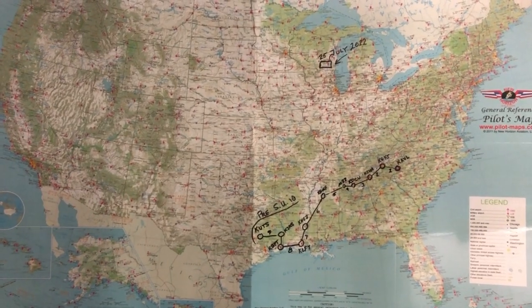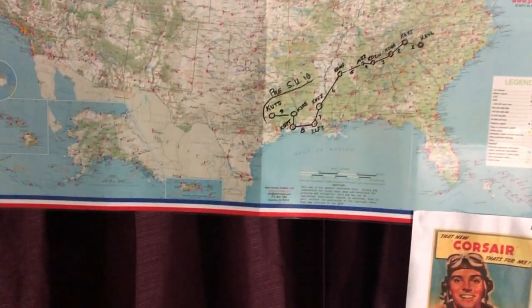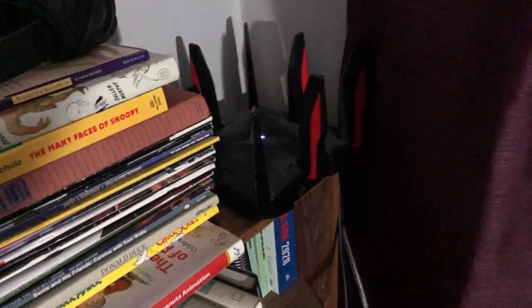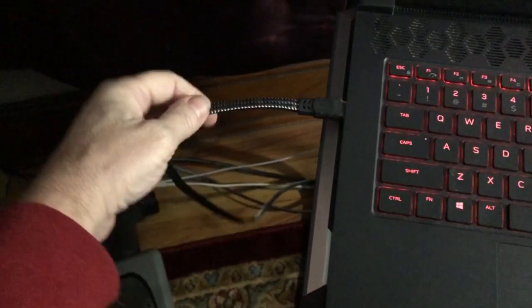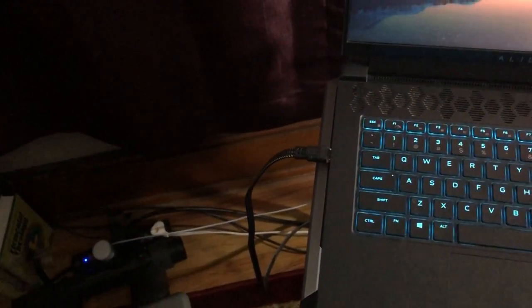A lot of people have started to ask about my settings and flight setup. Starting with parts outside the computer: this is my gaming router, and it is directly hardwired in. This is a 30 gigabit cable — it was expensive, but it's a direct connection.